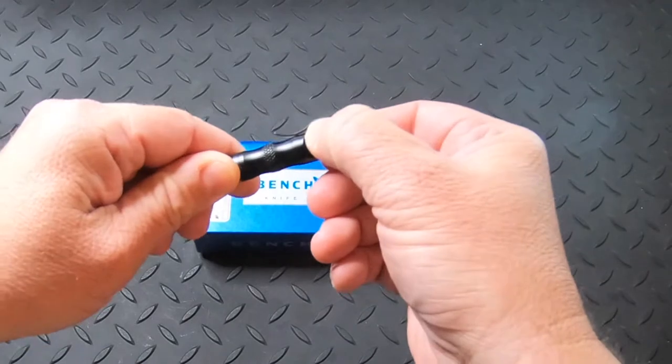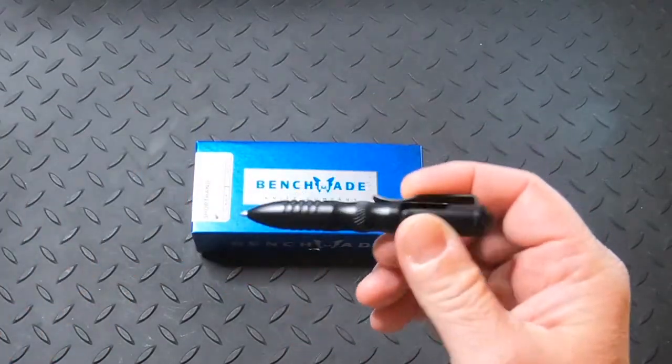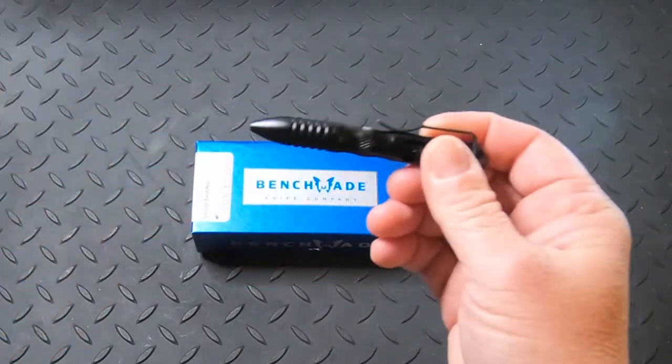The bolt action I'm talking about is how you get the ink pen out — which is black ink — simply like that. Rotate and it closes.